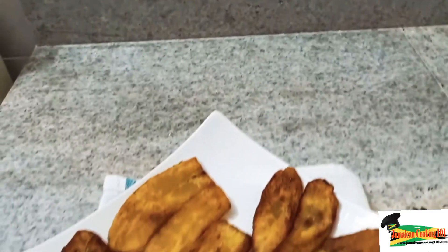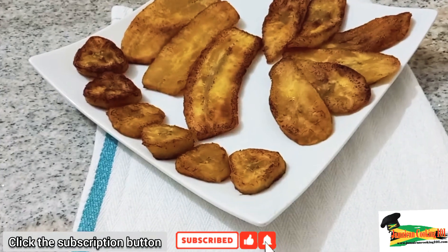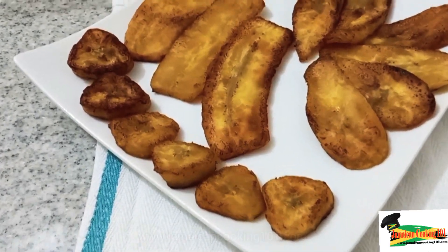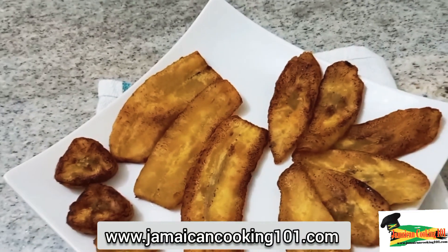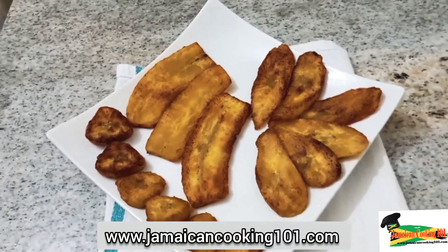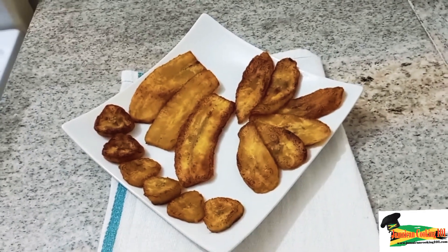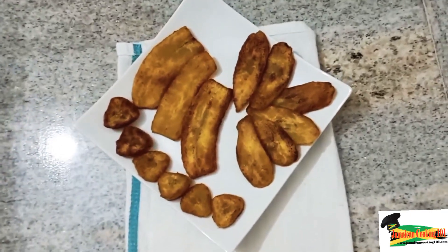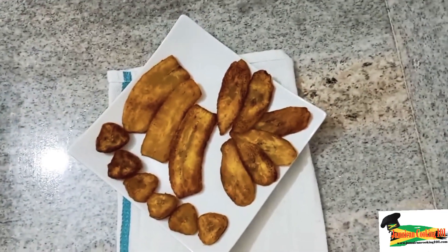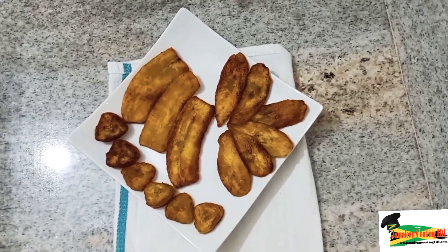Hi, welcome to Jamaican Cooking 101. Today we will be frying some plantains, and we know that plantains can be had at any time of the day and can be served up with just about any meal. The plantain comes from the Heliconia plant, just like bananas. Plantains could be used in their green state or we could wait until they have ripened. Today we will be using the ripe plantain for frying.